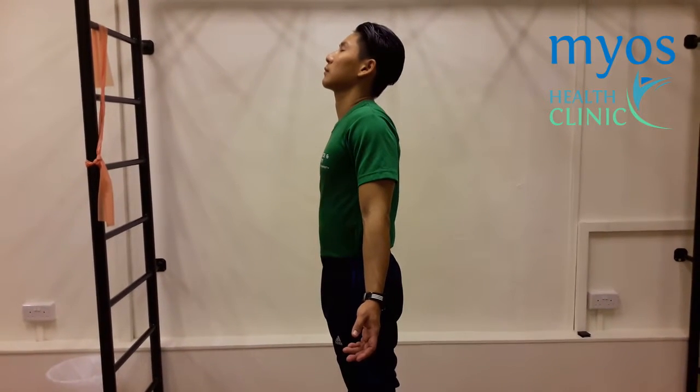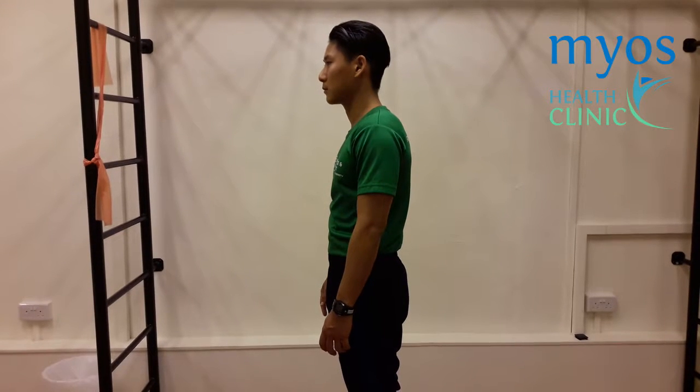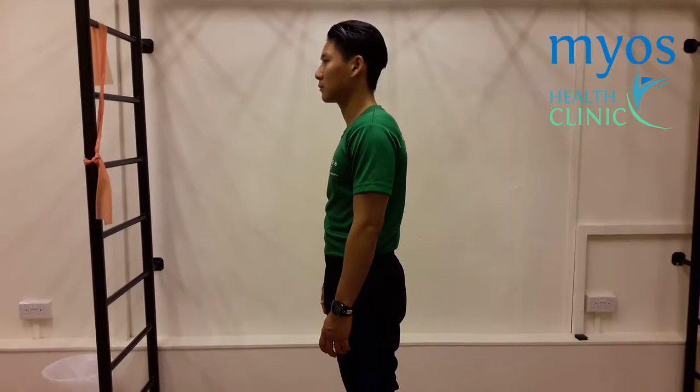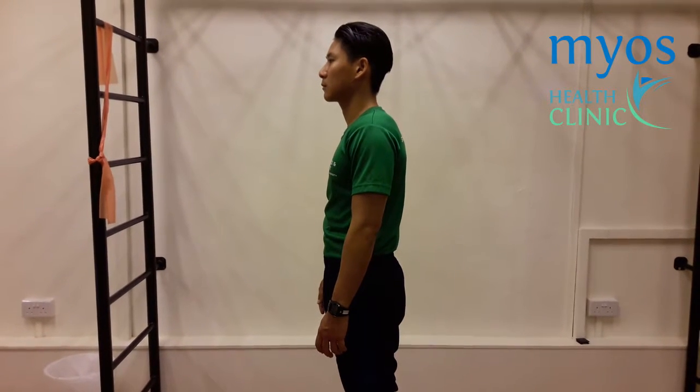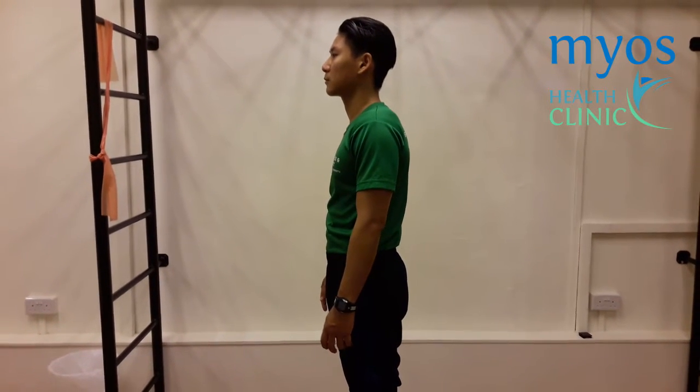Exhale slowly with your mouth. Relax and return to the starting position. This is one repetition. Repeat this stretch for five repetitions.